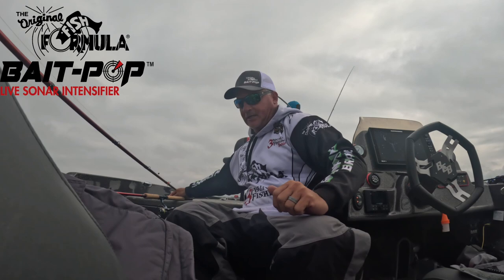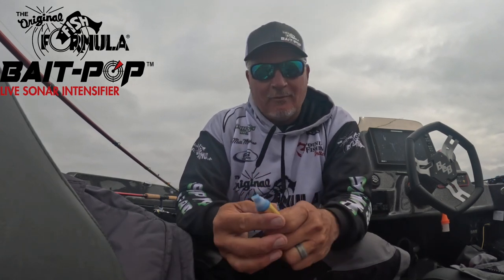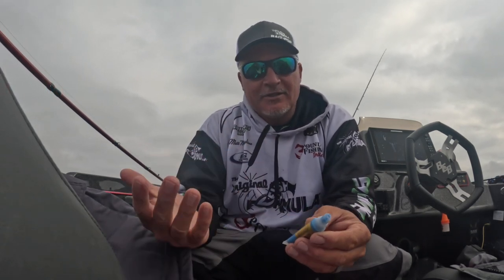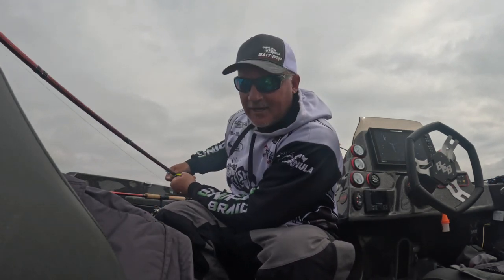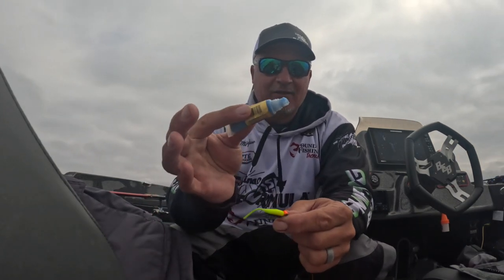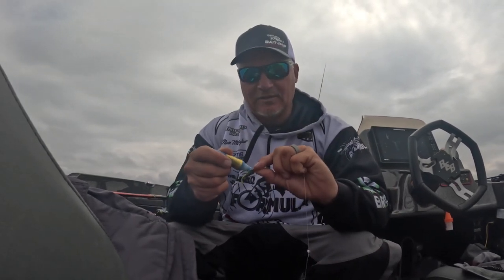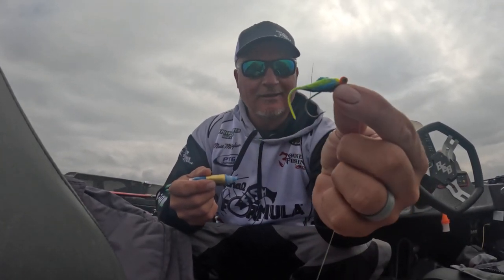My partner Mike and I are out here pre-fishing, and I've been asked to show you how we apply Bait Pop and what color I use. In particular, I like the blue — the original Bait Pop. I like it for two reasons: one, it will definitely intensify the sonar feedback, and two, it's a carrier for the Original Fish Formula scent, which I really love. I use it primarily on plastics — you can use it on hair jigs too. With the applicator, I'm dabbing it on just like that. I usually like to get it on both sides, and I really do think it adds to the look of the bait itself.